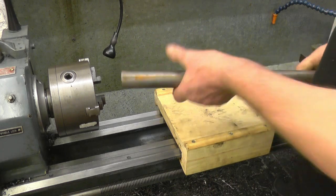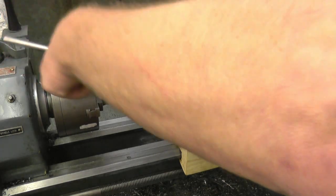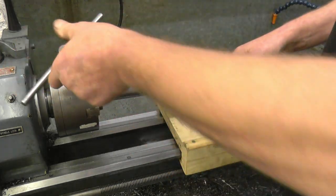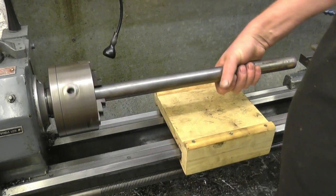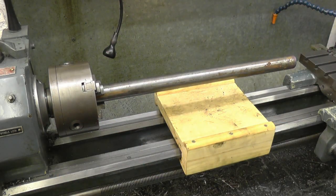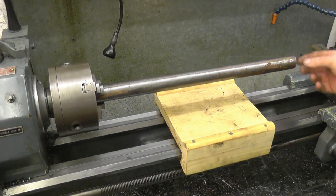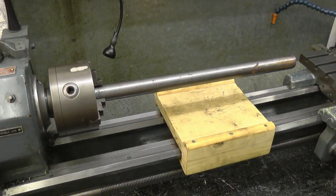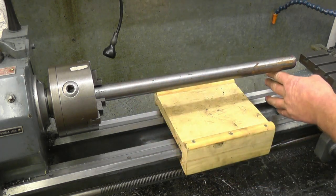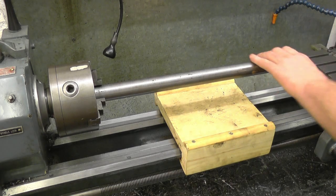This is the material we're going to use to make the axle out of, and it won't go through the spindle of the lathe - it's too big. If I was to try and machine this end of the bar it's not running through. So what we'll have to do, we'll have to use the fixed steady to support this end so we can face it and get a centre mark in. Once I get a centre drill in, the live centre will be able to machine it.